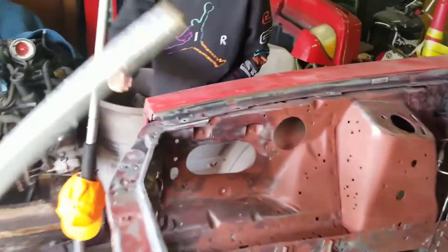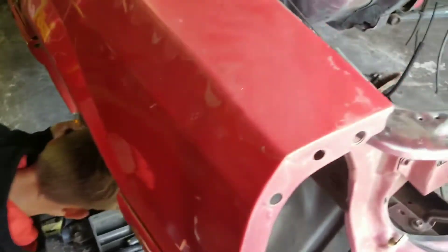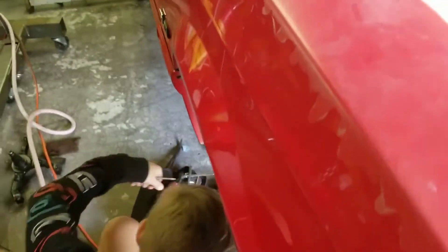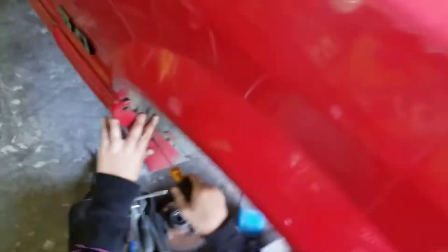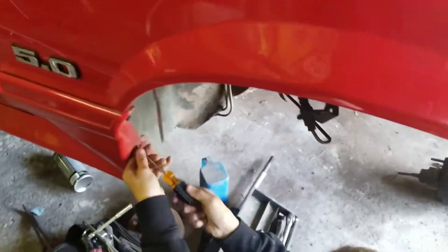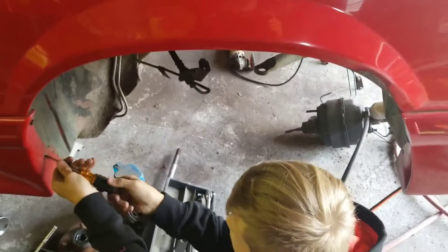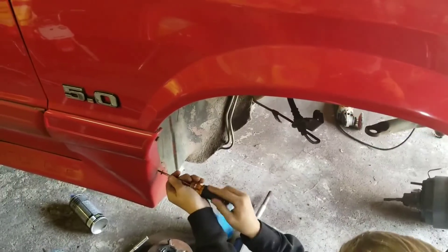You gotta get the Phillips head screwdriver and take those screws off right there. I'll get the Phillips head for you. You loaded for bear now. See the screw there? Get down so you can get on it real good and hold it tight cause you don't want to strip the screw out. Put one hand on there and that hand there - that controls everything. Keep it centered, stay straight on your screw the whole time. There you go. Good stuff.